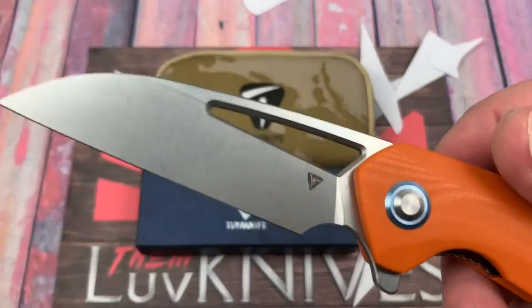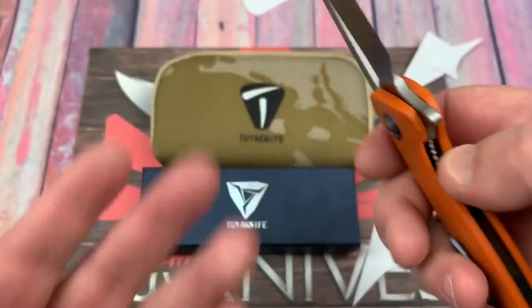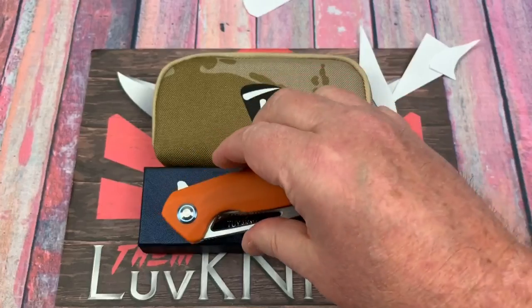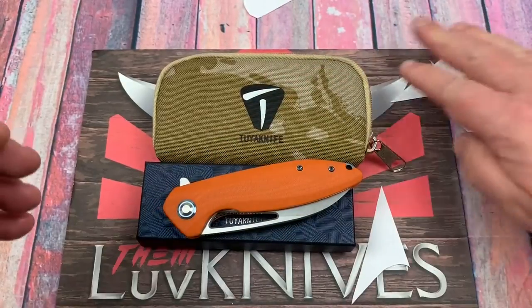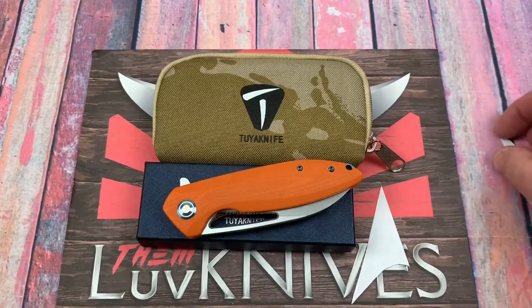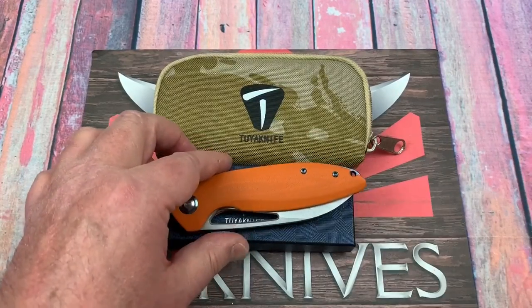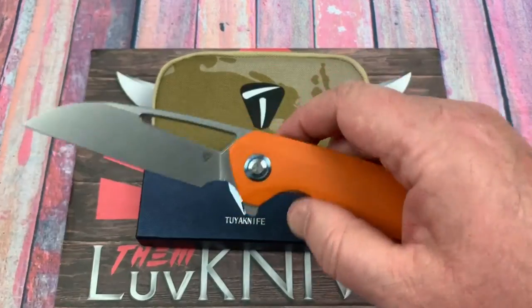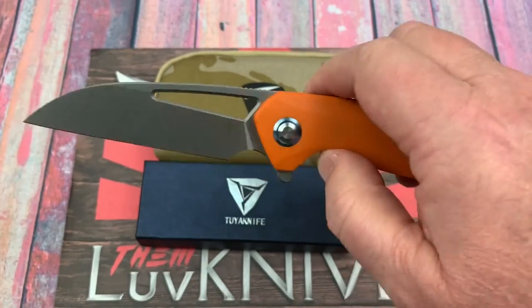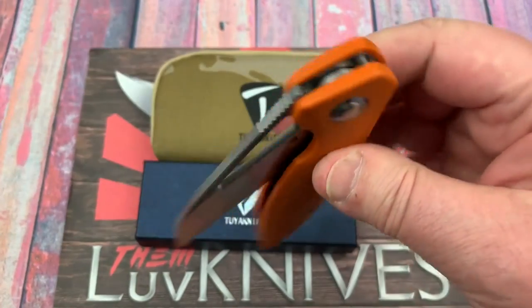They're sharp right out of the box — stonewash blade, obviously. Fit and finish is just great. I don't know what it is about the Cebu — there'll be a knife that just gets my attention and I don't know why, but the Cebu really does that. Dave Warren's the Envy, the Thorax — I really like them.